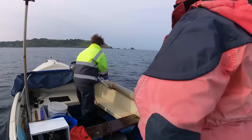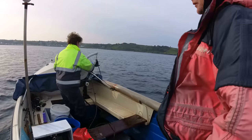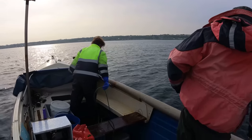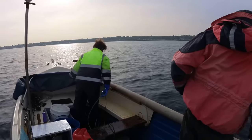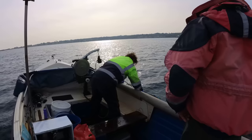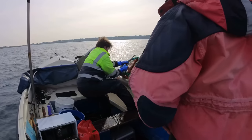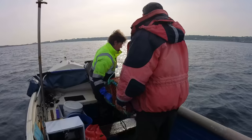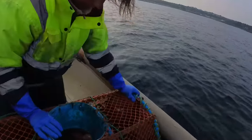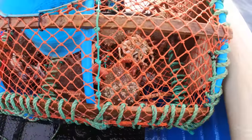We're pulling the middle bay pots in the flat water. We're going to move a couple around - we can do it now. There are a few crabs in there. That's a decent one, but we're going to let more go. We don't want to keep any today.